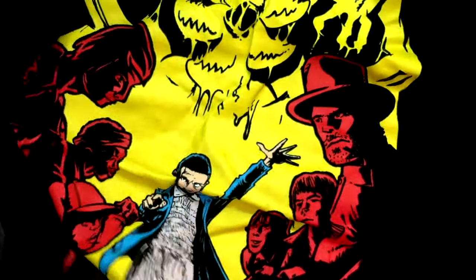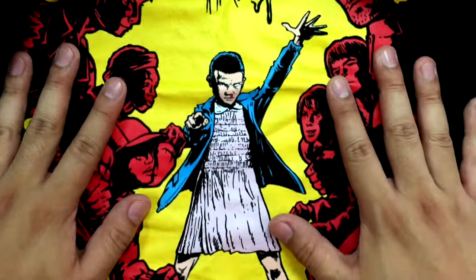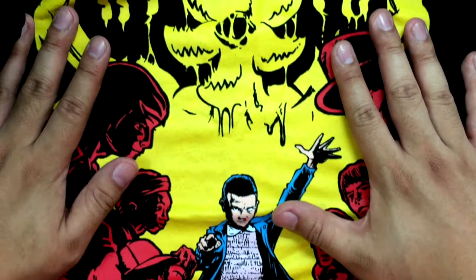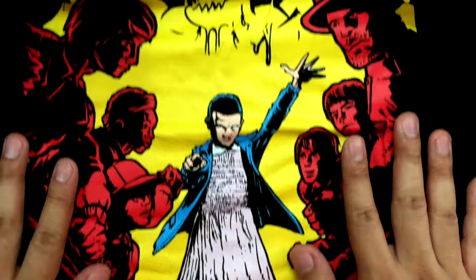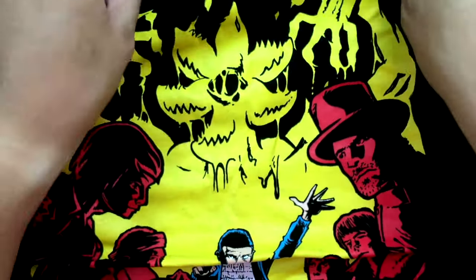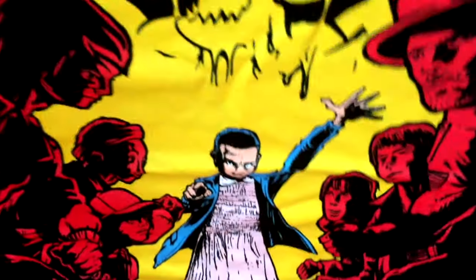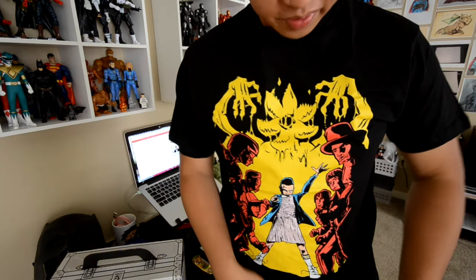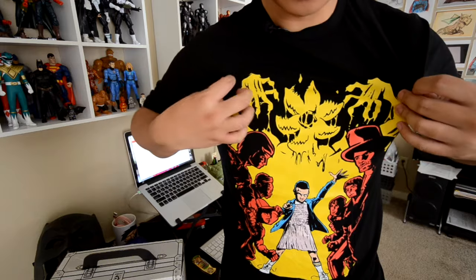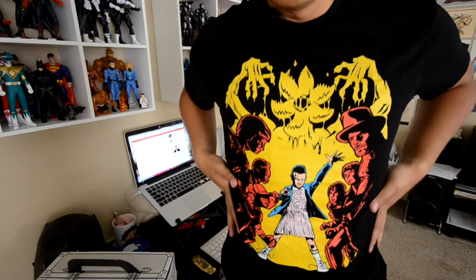And here we've got the t-shirt, Stranger Things. Like I mentioned, I'm not familiar with the TV show, but I do know that season two is coming real soon and it looks like Eleven is sort of summoning some sort of monster. I have no idea what the plot of Stranger Things is, so if you guys watch Stranger Things, definitely give me a synopsis down in the comments. I would love to hear what it's all about and if it's worth watching. So check it out, you guys — I just put on the Stranger Things t-shirt. It fits really nice and the material is super cool.